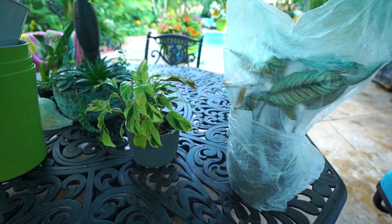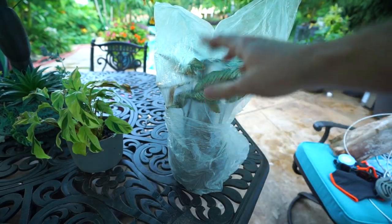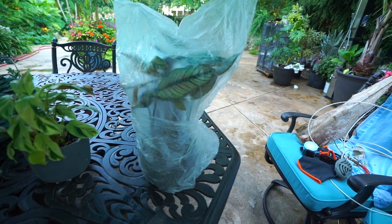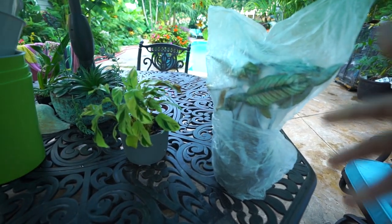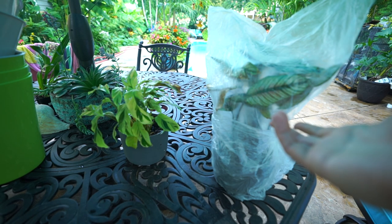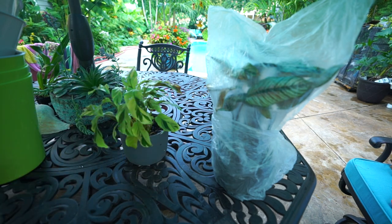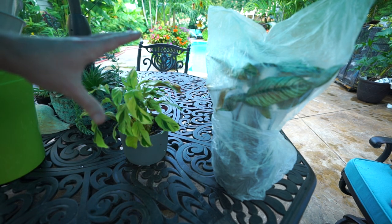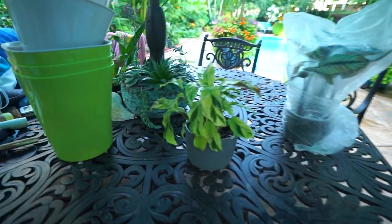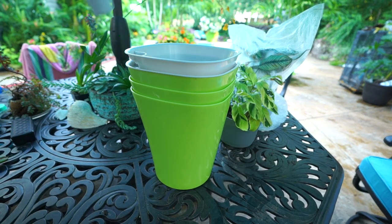I sprayed the white star heavily on the tops and bottoms of the leaves and flushed the soil. It's going to hang out in a plastic bag for a few days to let the insecticidal soap and neem marinate. With calatheas, neem can sometimes burn the leaves, but I don't really care that much about this one — it's being treated, it's being handled, and it's getting moved into the self-watering trash cans.